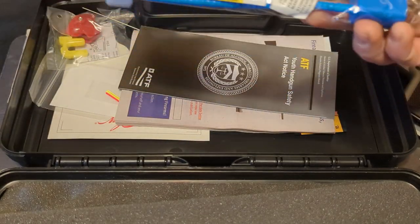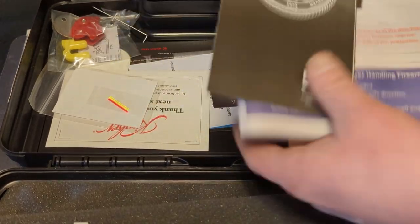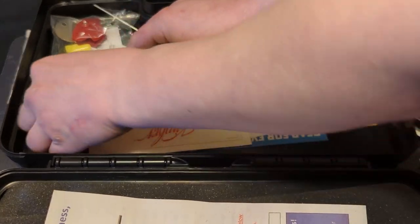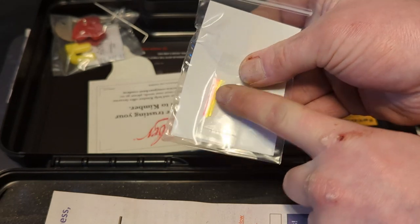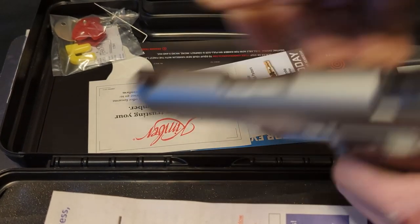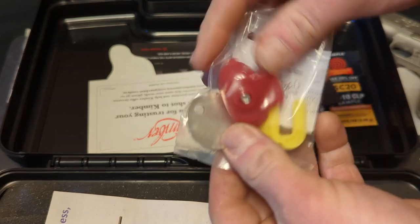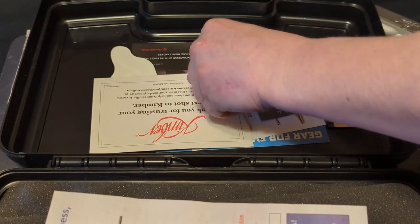So I got two for the price of one of what they're selling for at Cabela's. Then you got the chamber lock, just the normal paperwork that you usually get. And then you got some extra night sights that you can swap out. And then there's another trigger lock right there that it came with.